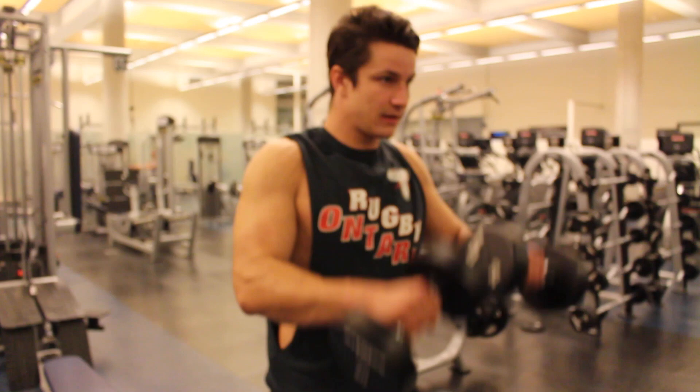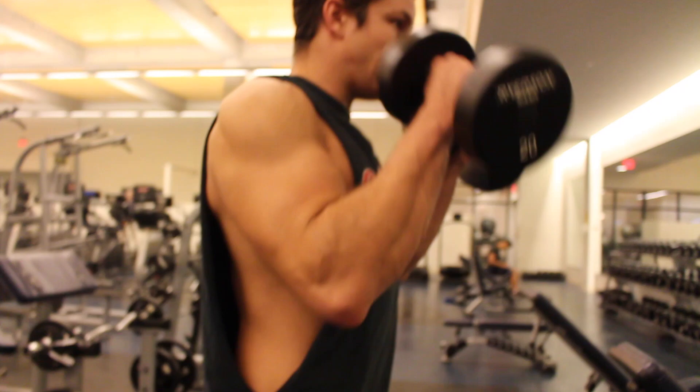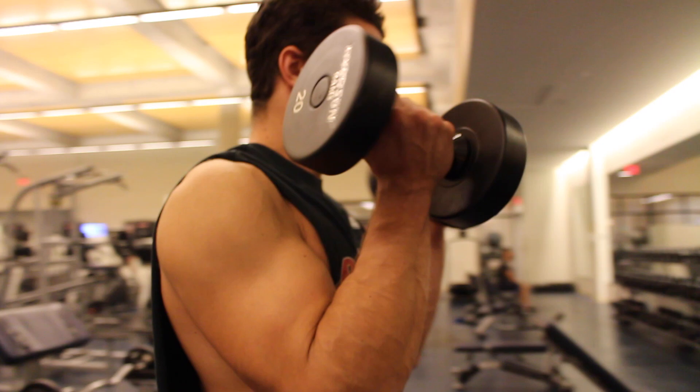In this case, we're going to start by doing the reverse curl down into a regular dumbbell bicep curl. This is going to be a lot harder — I'd recommend lowering the weight. But you're going to feel it a lot in both your biceps, and you're going to feel it a crazy amount in your forearms.